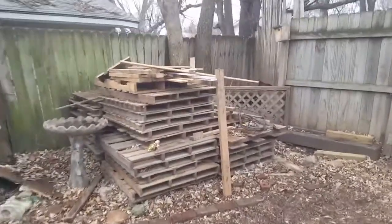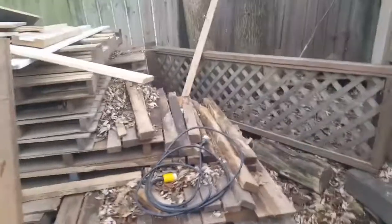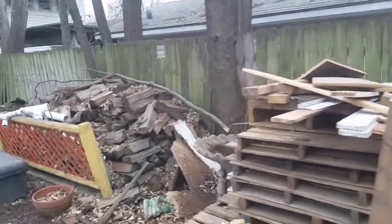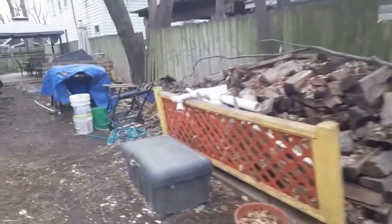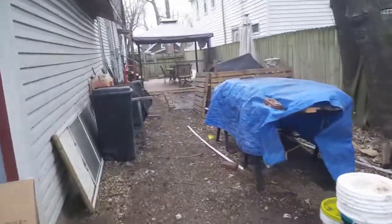In this corner here we're gonna build an 8x8 shed using pallets and what's remaining of these, maybe a little bit more. We're gonna be cleaning this section out here and do a little bit of work on this area. And if you remember from last year, we were in the middle of the decking in the patio.